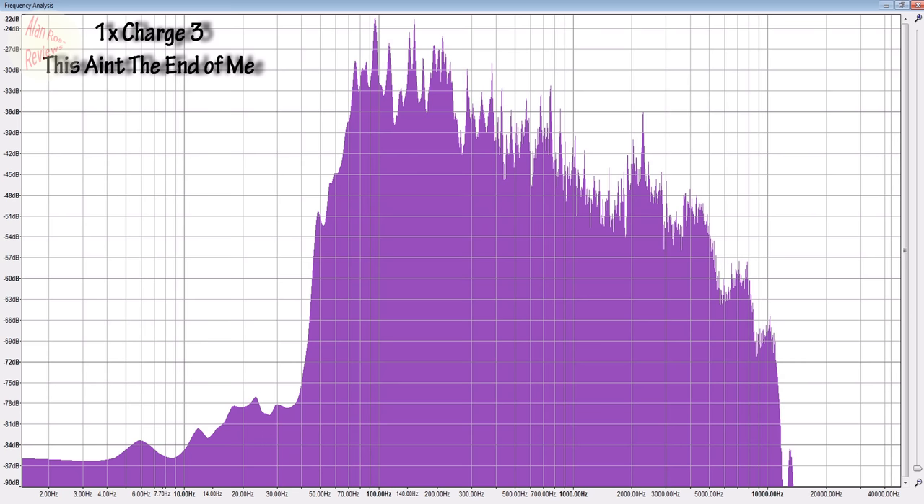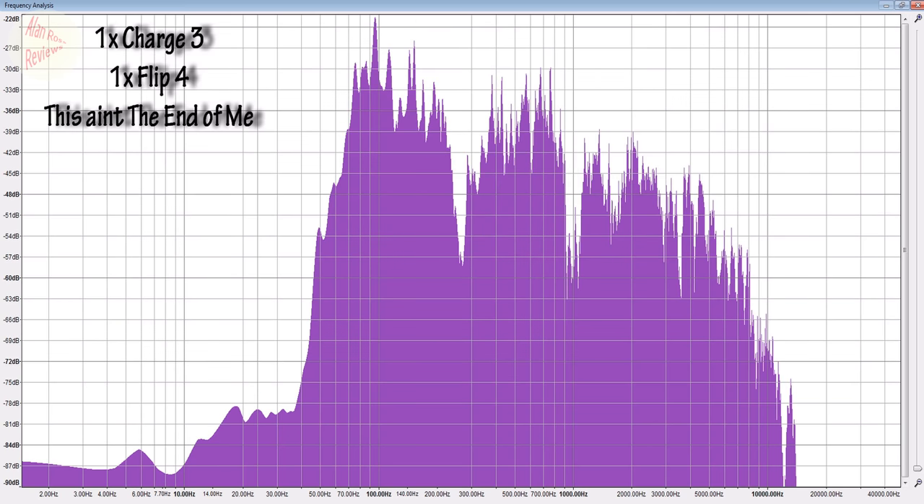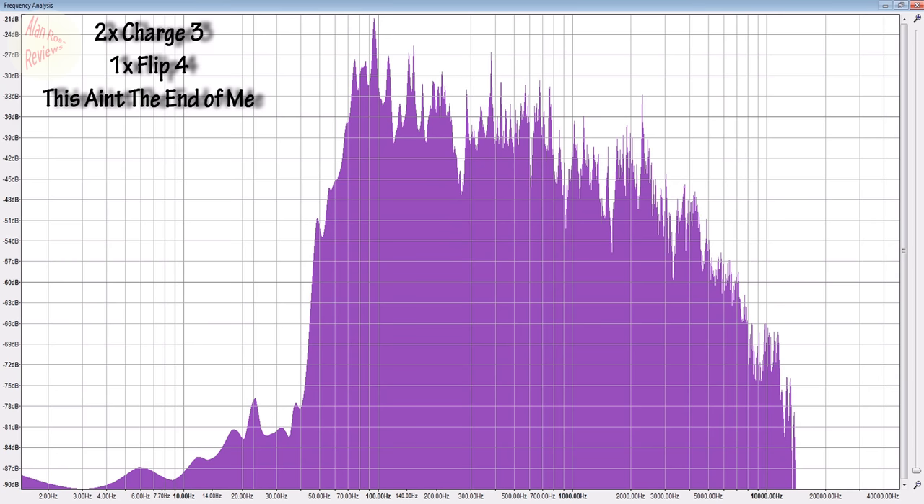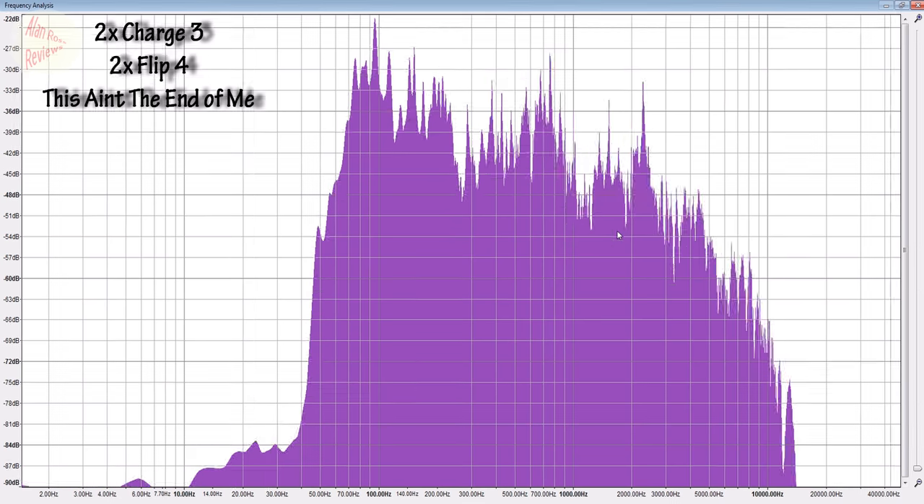Looking at the charts, you can see exactly what you're hearing. One Charge 3: reasonable upper bass, the mids are the highlight, but the highs aren't great. Add in the Flip 4 and immediately you're losing your upper bass between 100Hz and 300Hz, you get dips in the mid range, but you do add a sharper high end — that's the only real boost. The actual sound is basically destroyed; you get a hollow nature due to these dips. Two Flip 4s: same story — big dips from 100Hz to 300Hz, you're losing upper bass but gaining some high end. Two Charge 3s improves things: you get back some upper bass, the dips aren't as bad. Two Charge 3s plus two Flip 4s is not as bad as one Charge 3 with two Flip 4s, but compared to a single Charge 3 you've still lost upper bass and some mids.